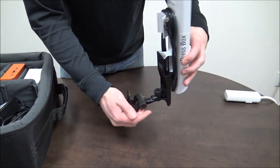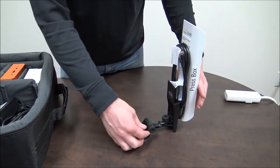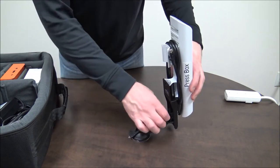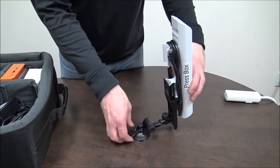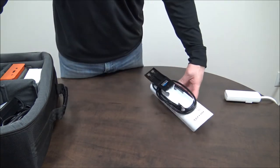To suction to the window, open up the lock on the suction, press down on the suction and then lock the clamp back into place. There is a knob to tilt the antenna up and down as well as to move it from left to right in order to aim the antenna. For this setup, we're going to go ahead and remove the mount.